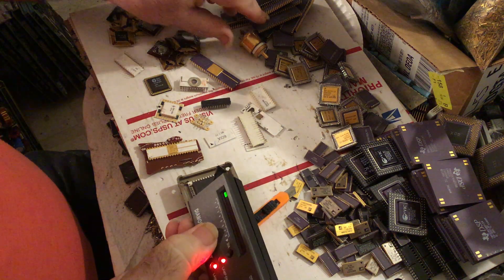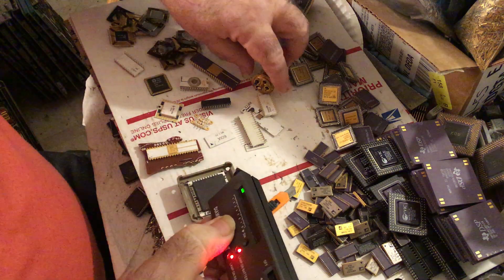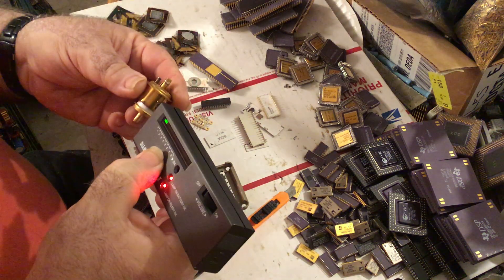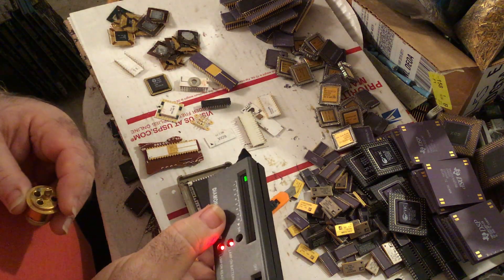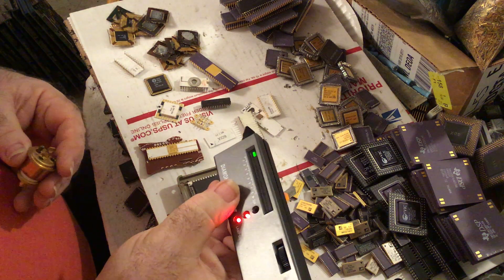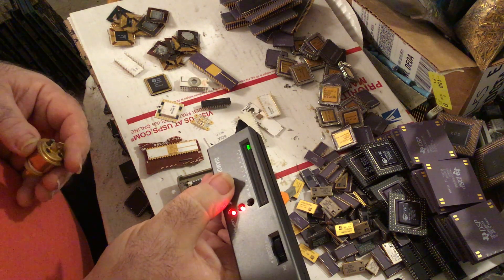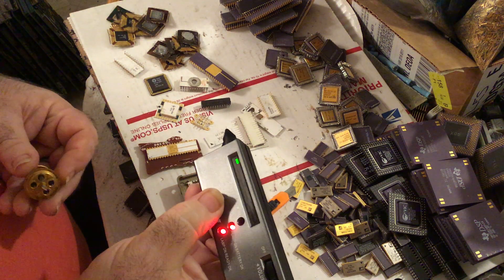If you're testing something and you touch the metal part — which your hand is contacting — it gives you a warning that you're touching metal. So for example, if you were testing a diamond in a ring and you accidentally got to the edge where you were touching the metal and getting a false reading, you would know.